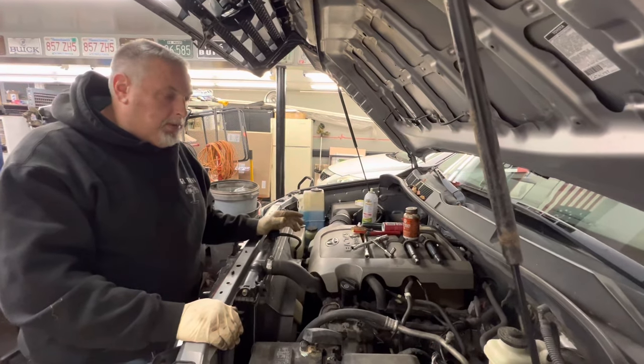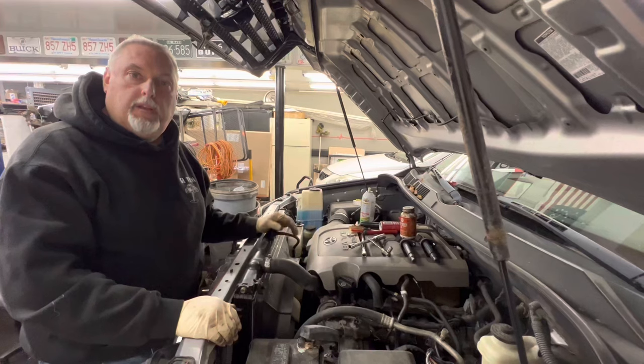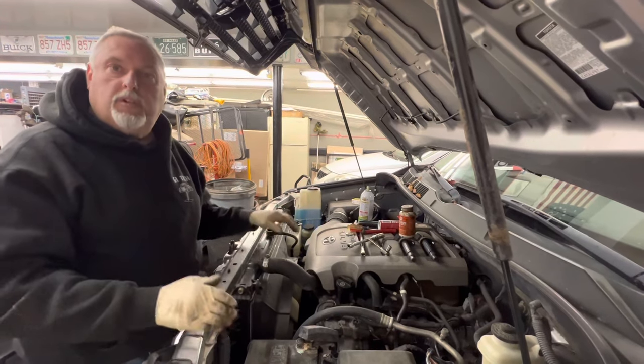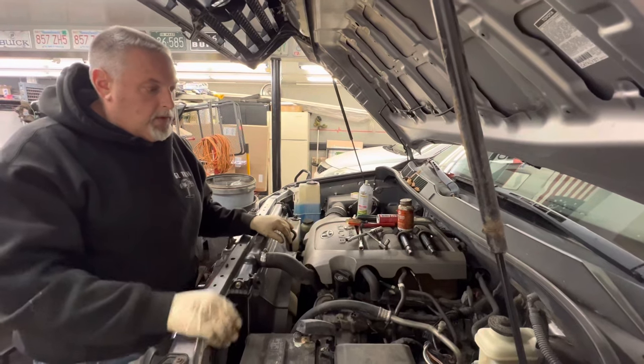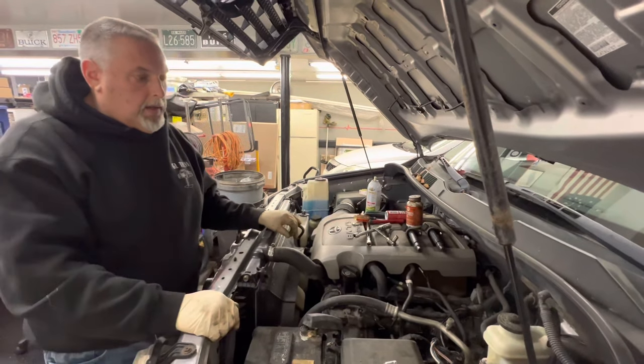When you're pulling the old plug out, look at it to make sure it burned properly and it's not black — that would be an indication of something going on with the engine. So far everything looks good. We're going to move on to the next plug and let you know.